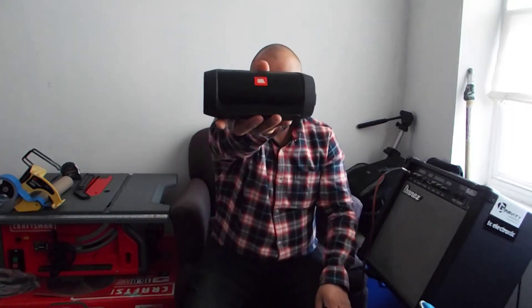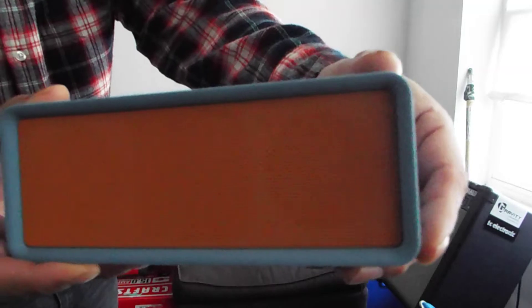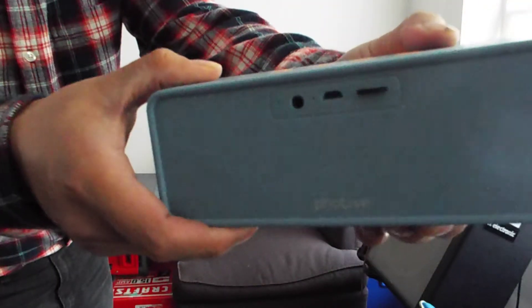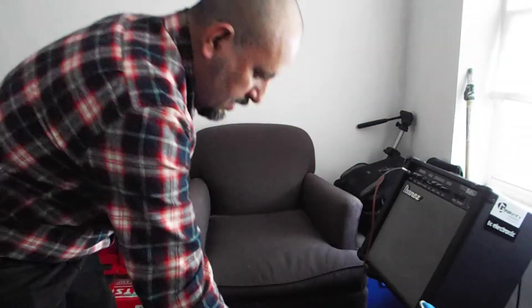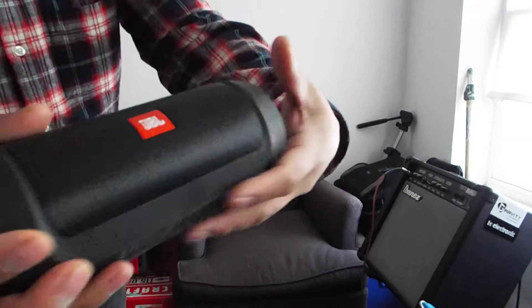Hello everyone, today we're going to do a review — not tools, but Bluetooth speakers. We're going to compare these two Bluetooth speakers: the Votife Bluetooth speaker with the JBL Charge 2 Plus. Here you have it.